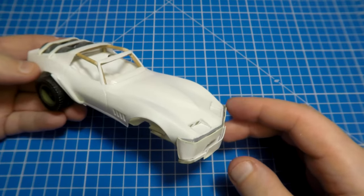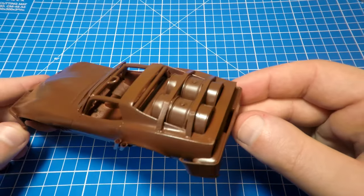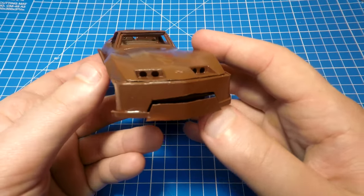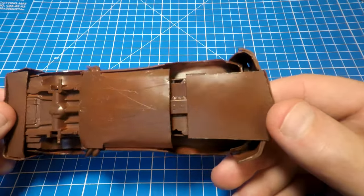Now for the painting process. As the first layer I chose a red-brown primer and covered it with gloss varnish, so now this car looks like chocolate. The red-brown primer will play a good role for further chipping effects on this model.